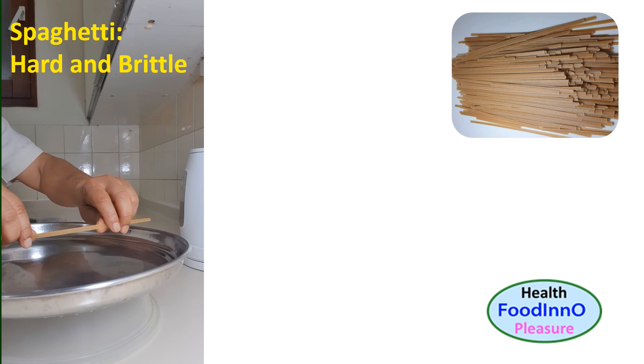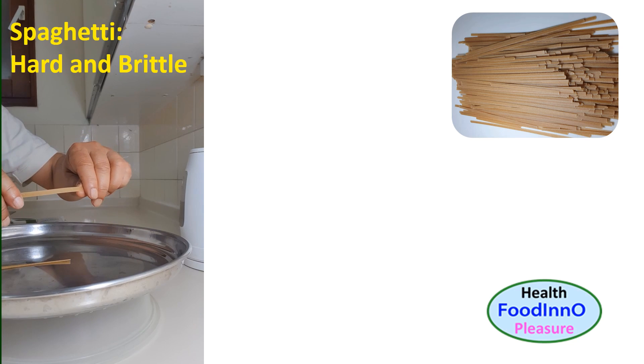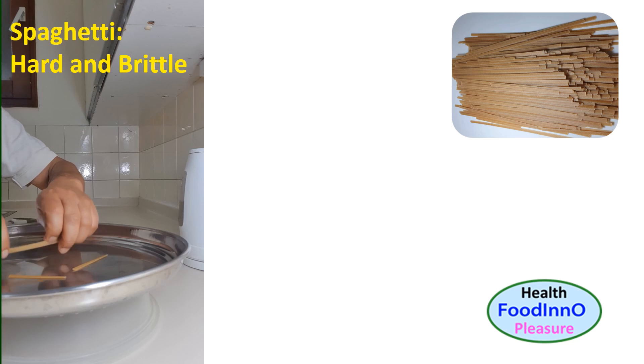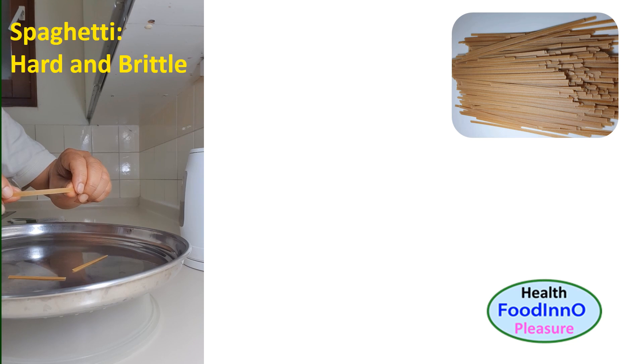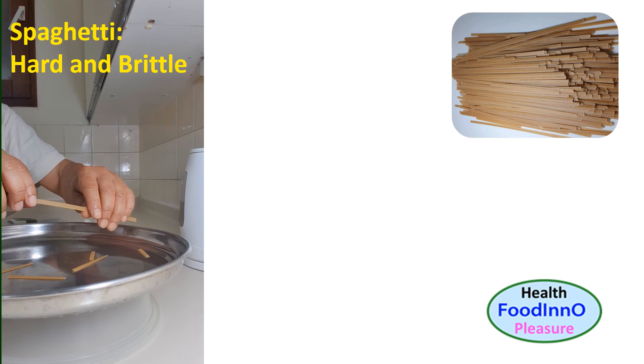Spaghetti is hard and brittle. I am pressing one spaghetti strip with my fingers and we can observe it is hard and brittle. This also indicates that the glass transition temperature of spaghetti is much higher than room temperature.